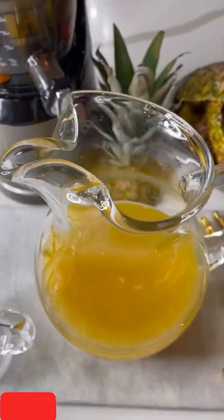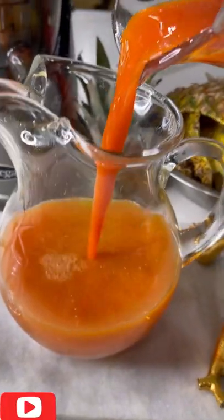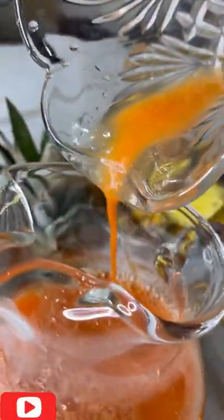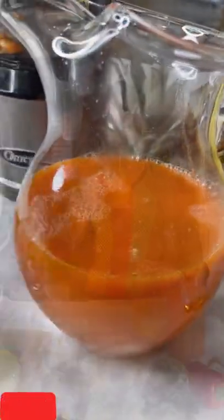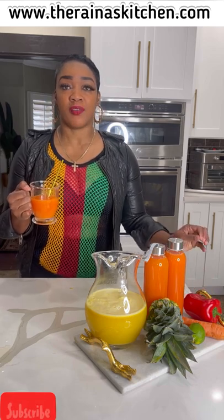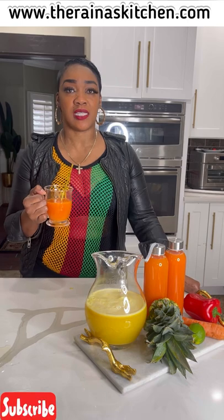If you're indecisive on which juicer to purchase, click the link in my description box — there are different Omega juicers so you can choose based on what you're juicing. Make sure you're following me on YouTube, Instagram, TikTok, Facebook, and Pinterest at Reina's Kitchen. My Amazon store link is also in my bio and description box. Thank you for following me — make sure you share, like, subscribe, and I'll see you in the next video!